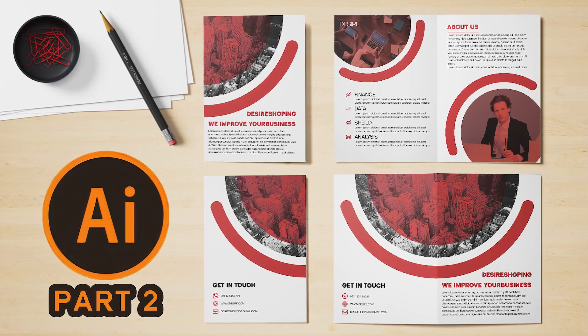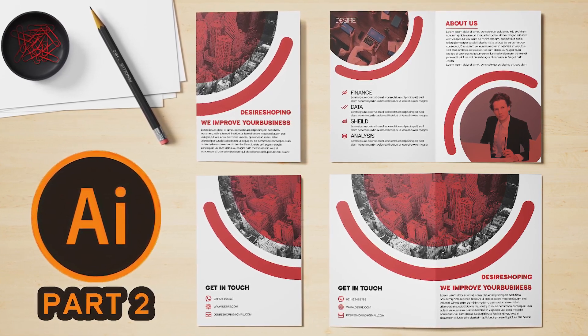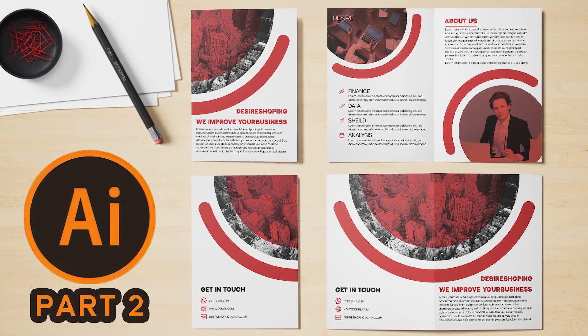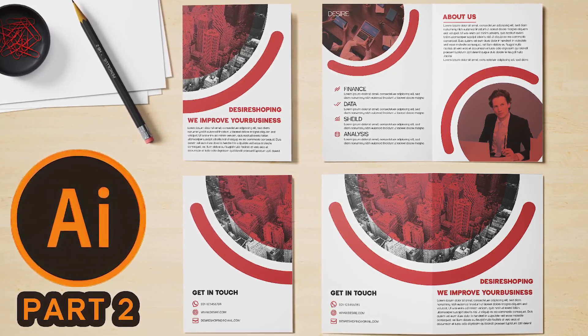Hey dear friends. Welcome to another Illustrator tutorial. Today, I'm going to design the second page of a bifold brochure. I've already created the first page, so if you haven't seen that video yet, I recommend watching it first before continuing with this one. I'll link it above and also in the description below.